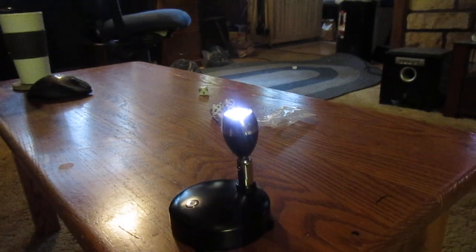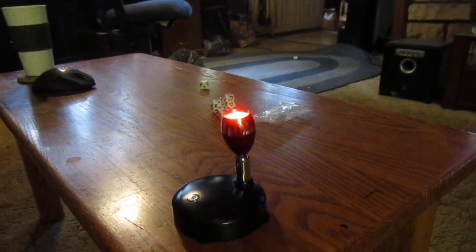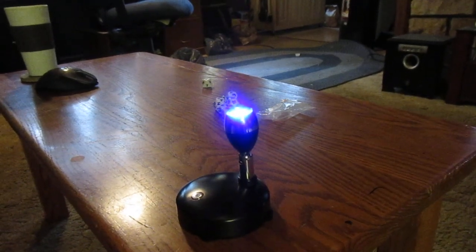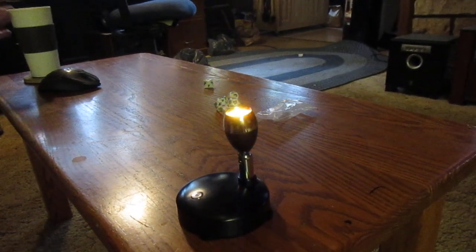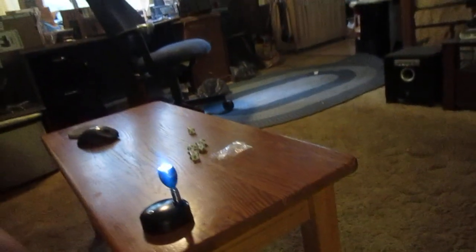So there's the brightness. Now I can also do colors — there's red, green, blue, white, or purple and yellow. Let me see if it might look better with that light on.